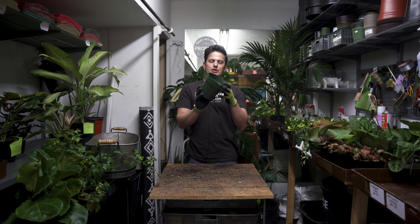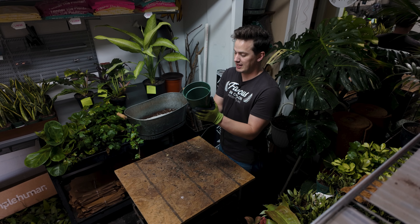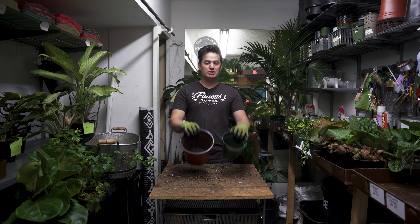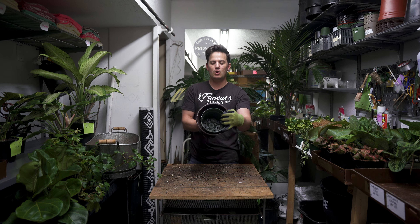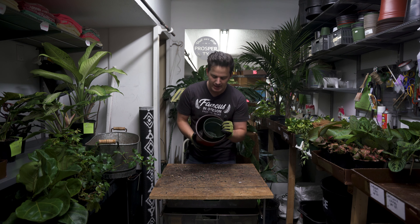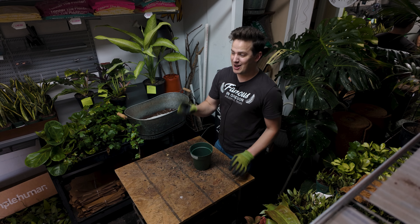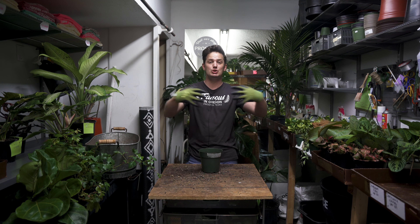How do you determine what size of pot your plant should go into? This is the pot size we're coming from — a six-inch pot — and I'm actually going to go up to just one size larger, a little over a seven-inch pot, maybe seven-and-a-half. There's not a whole lot of extra room. I want you to imagine that all the negative space you see is going to be extra soil for those roots to climb into. One of the biggest houseplant mistakes going into winter months is repotting your plants in too large of a pot.